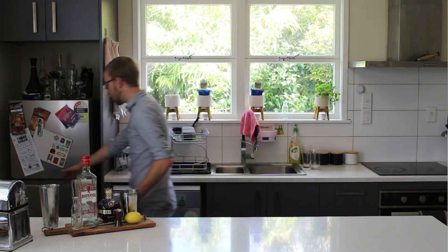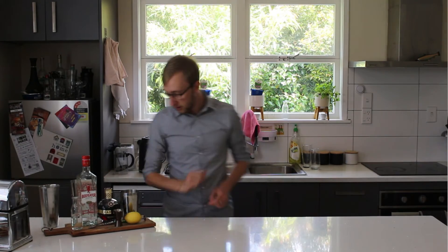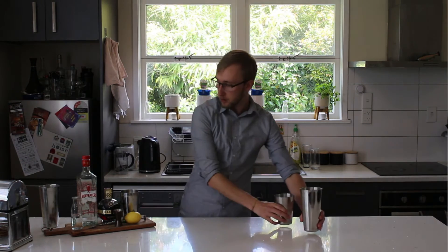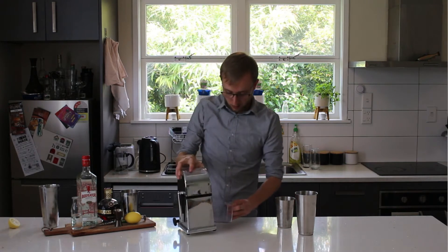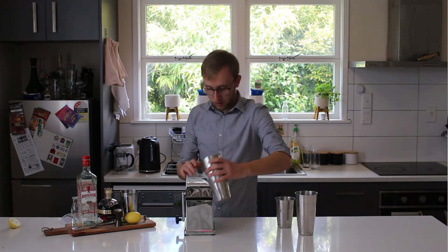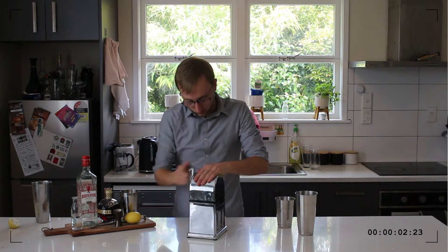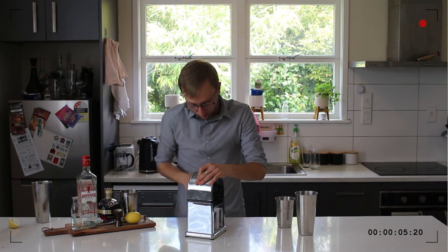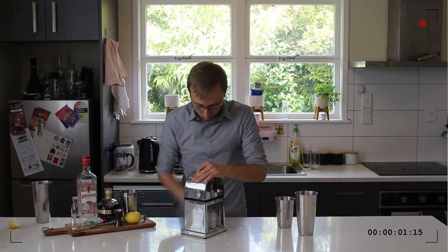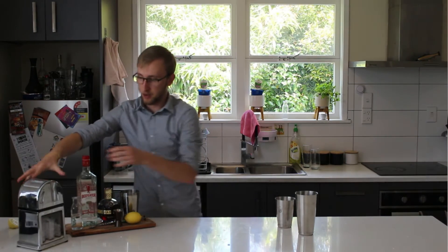I'm going to start by chilling my glass, like I most of the time do, because it's been in the fridge, and we'll start with the cocktail. It's a shaking cocktail, and I'm going to start actually by crushing some ice. Just put that to one side for now — we'll use that in just a moment.